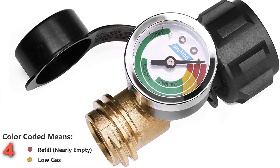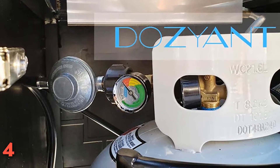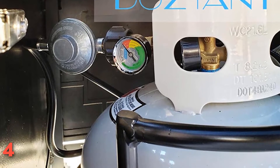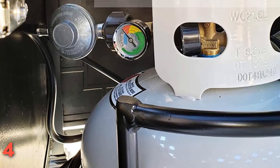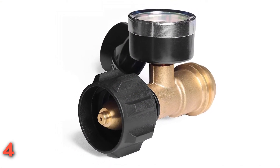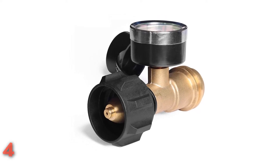This fuel level indicator fits on all brands of gas grills, as long as they have a QCC1 connection, and it can be used with propane tanks up to 40 pounds. All you do is screw the gauge onto your grill and attach the propane tank, and it will show you how much is left on the easy-to-read color-coded dial. It provides an air-tight connection to ensure no gas is lost, and it can even be used on other propane-fueled appliances such as lanterns or smokers.